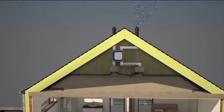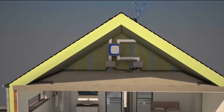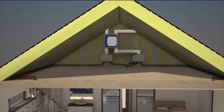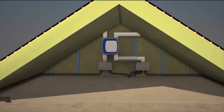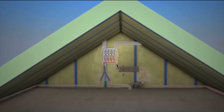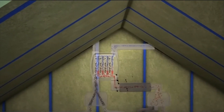Fresh air is first purified through a filter. The red warm and polluted indoor air is then extracted and removed through the bathroom and kitchen. In the ventilation unit the two air streams cross but never mix. Because of the proximity of the air flows, the cold air becomes warmer and the warm air is cooled down.